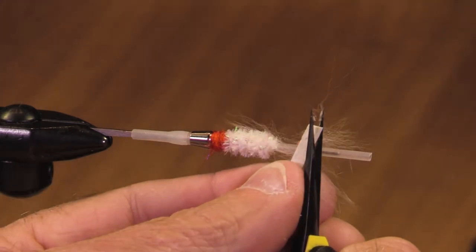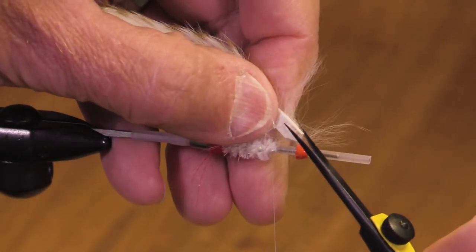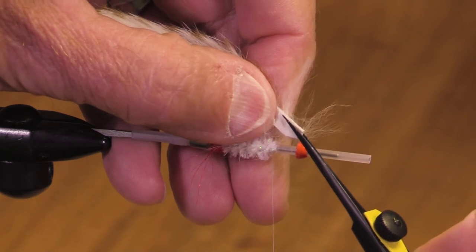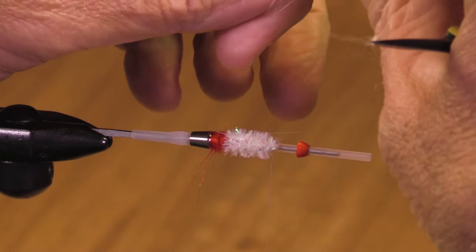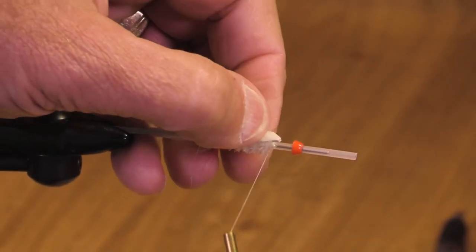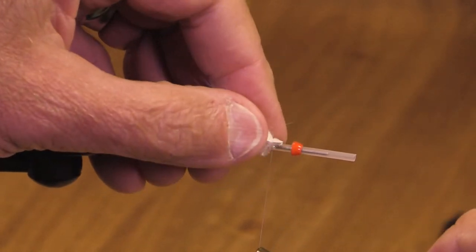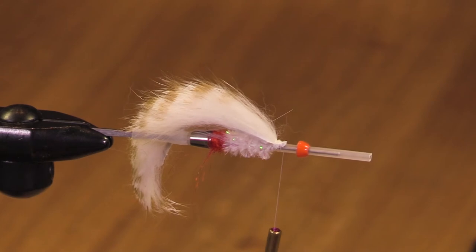Let's put a little bit of a taper in the front — we don't have to do that, we're just doing it to reduce the bulk. Let's tie that in, and then let's get another little tiny bit of superglue here.